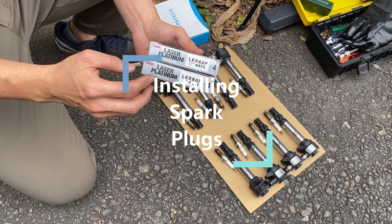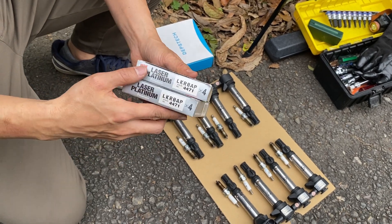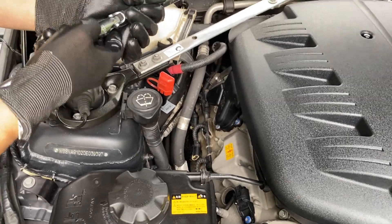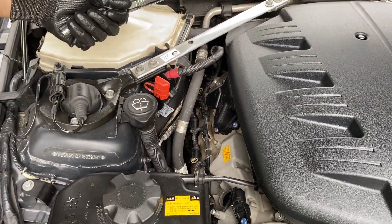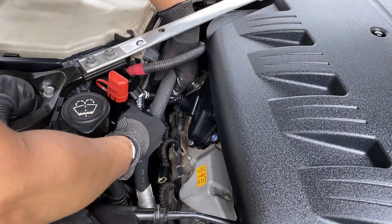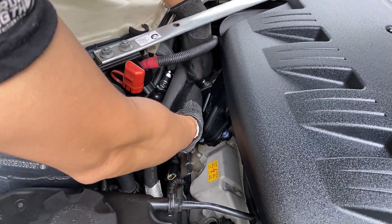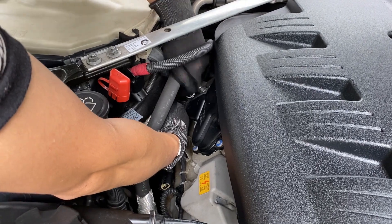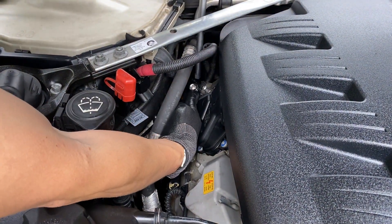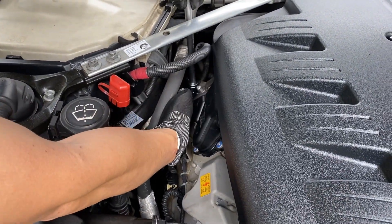These are OEM spark plugs, NGK LKR8AP. We need eight for the engine. Cylinder number eight goes back in. For cylinder number eight, the tool always has to go around this air conditioner line. Then insert the tool here and start turning.